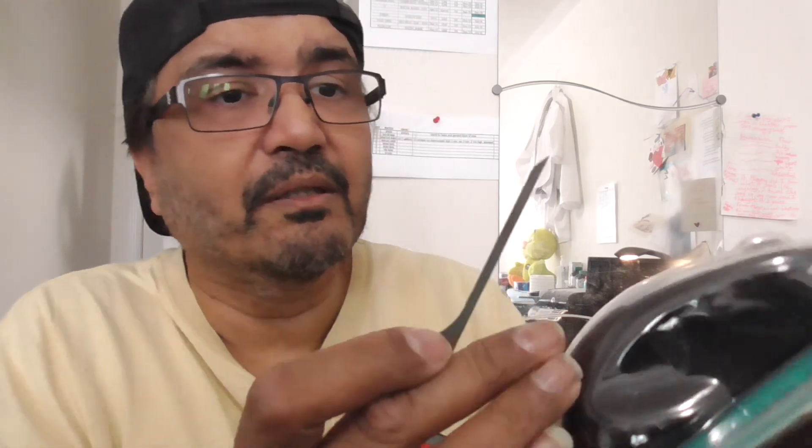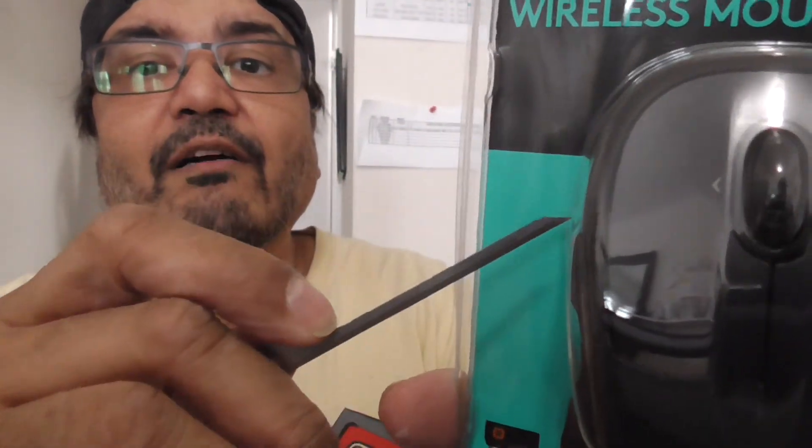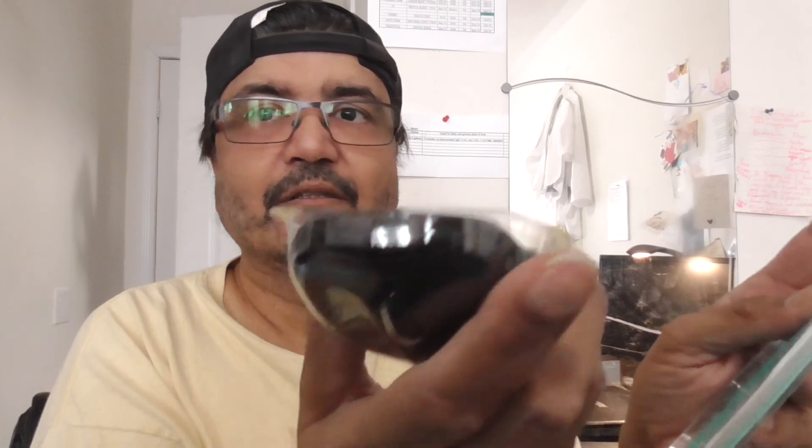I'm going to cut this open and show you the best way to do it. Get a sharp knife, get into the corners and go all the way around. Don't try pulling and cutting — just get a knife and go right around. It's really easy. Once you go around, it comes out like that. There's nothing else in here, and this is the mouse.